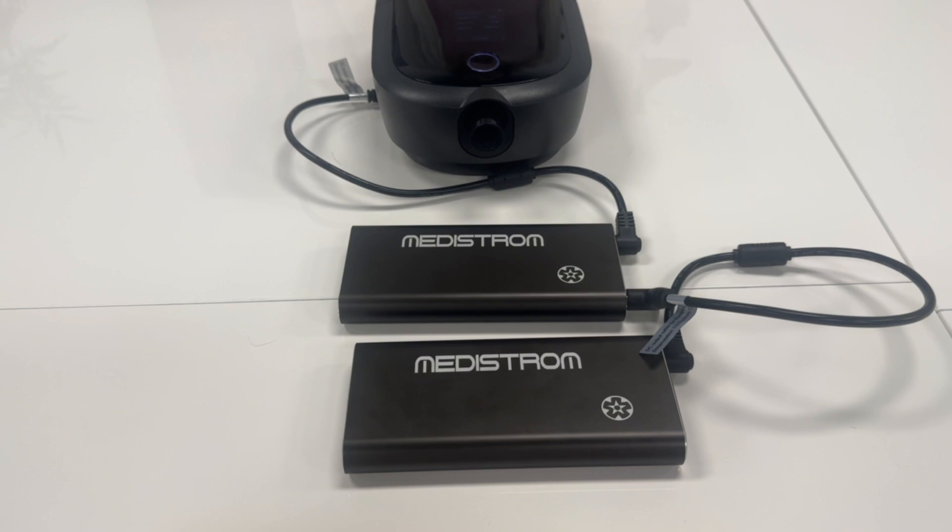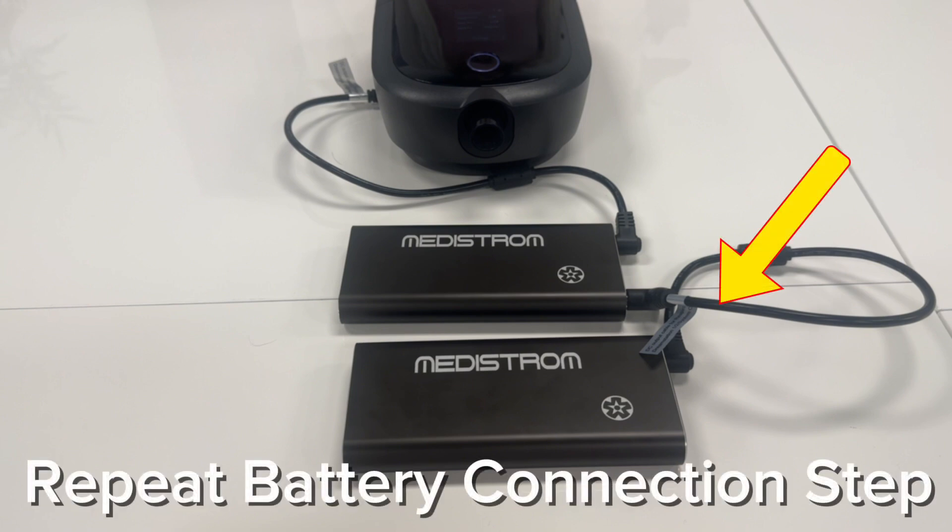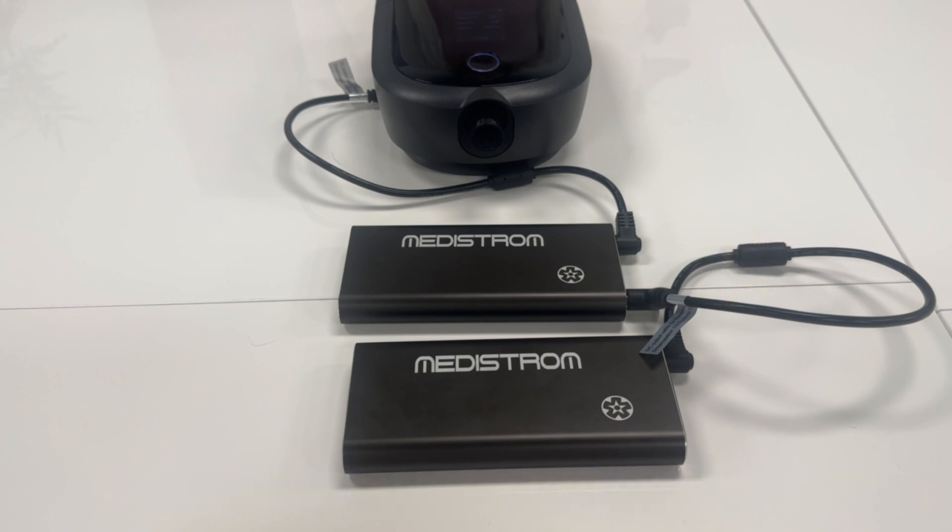If you wish to connect additional PilotFlex batteries, please repeat the step until all the batteries have been connected. Your PilotFlex batteries are now connected in series for an even longer battery life.